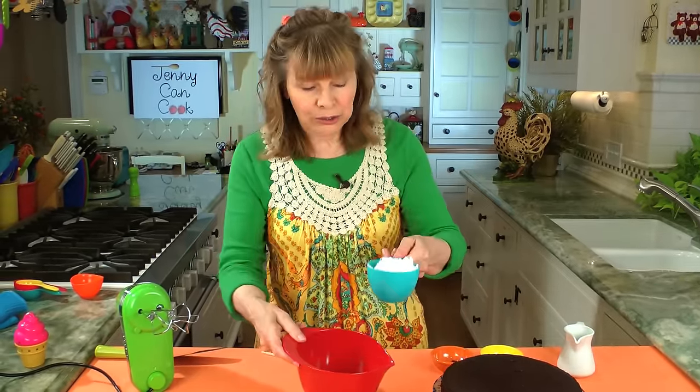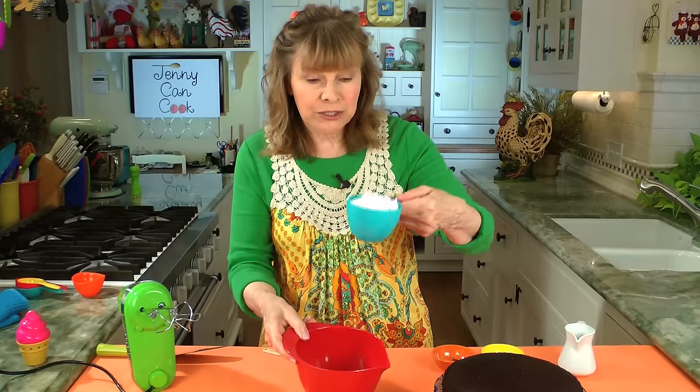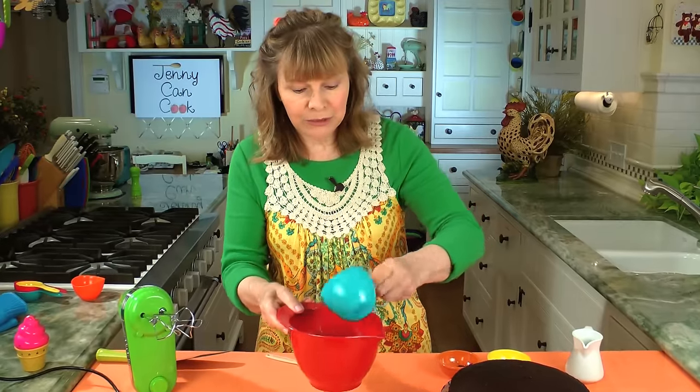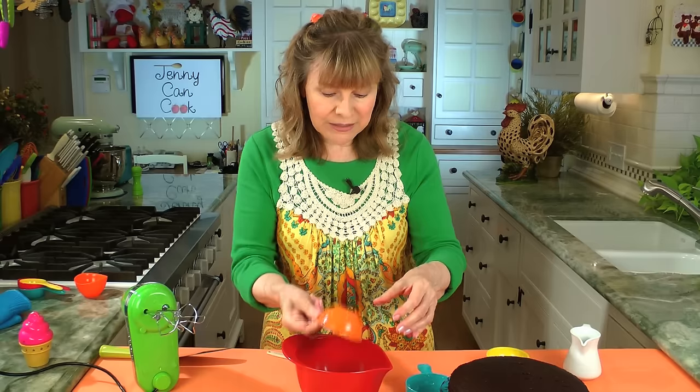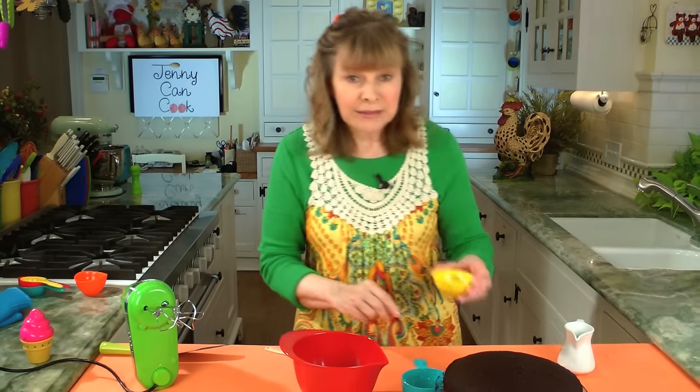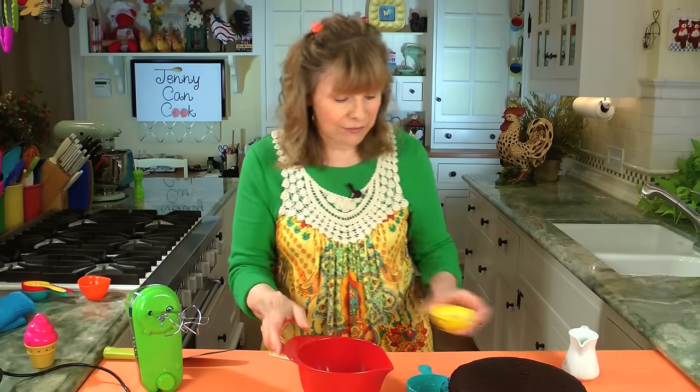I have one cup of powdered sugar — it doesn't have to be exactly measured, it's just frosting. It's about one cup of powdered sugar, one tablespoon of the same unsweetened cocoa I used in the cake, and a half teaspoon of vanilla. This is the easiest frosting ever.